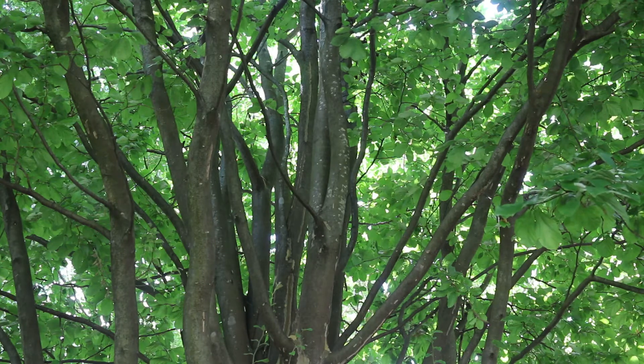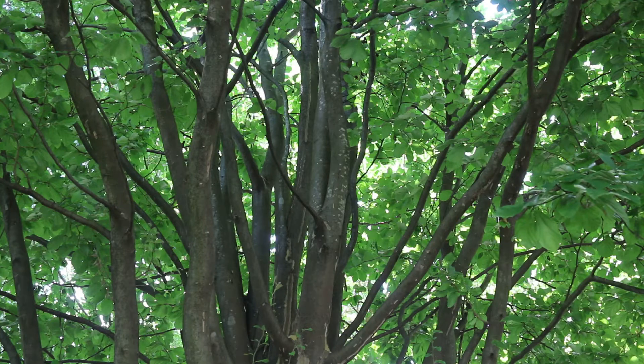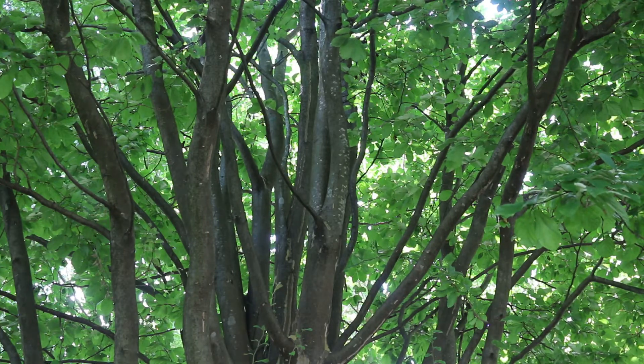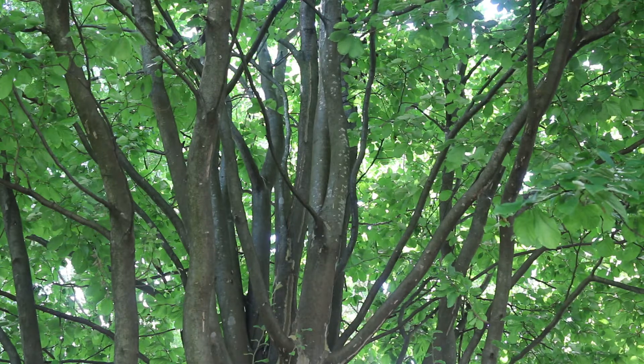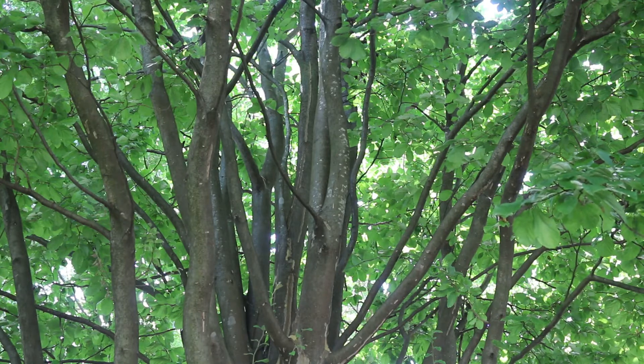There are very few cultivars of Parrotia in general. A lot of the cultivars focus in on a more narrow habit than the species. One that's very popular is called Vanessa — you may see that. Landscape tip: wonderful, underused, but slow-growing tree. A suitable replacement for trees like Bradford pear.